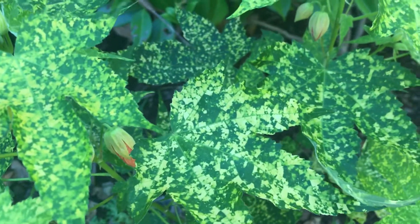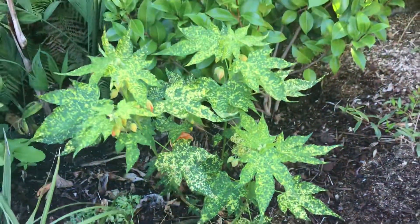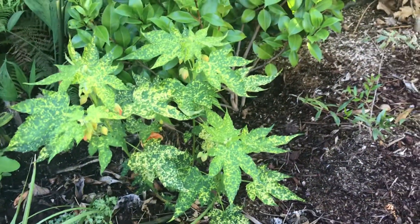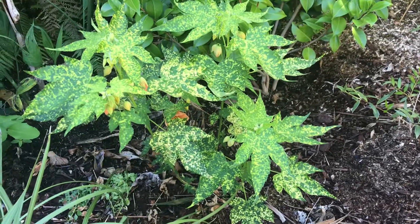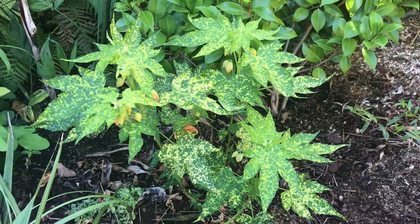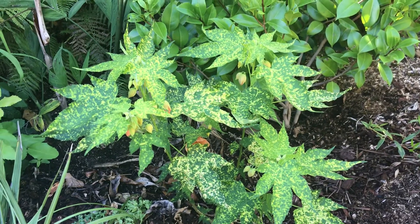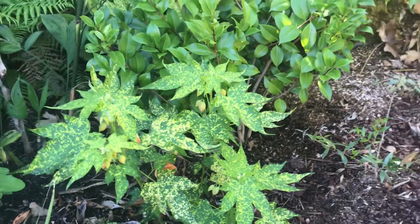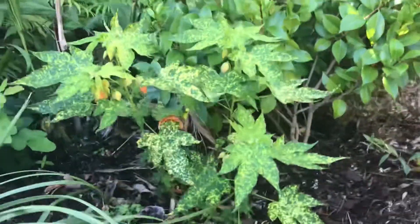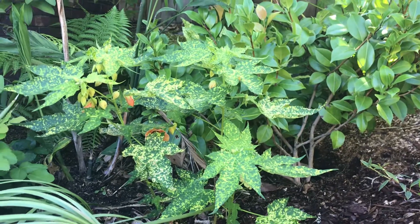This is Abutilon mosaic virus that causes this patterning in the leaves - it doesn't harm the plant. This is an evergreen, or maybe semi-evergreen depending on climate. Most Abutilons are rated zone 9 and above, but many of us in the Portland area have found that they do survive our zone 8 climate.